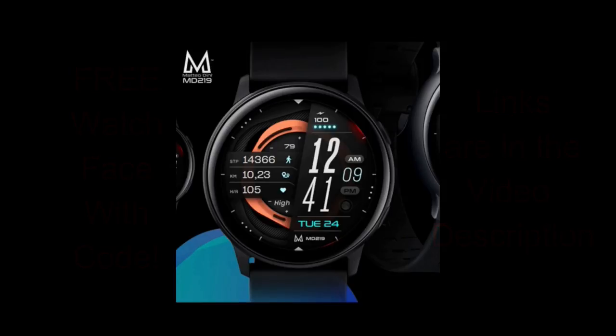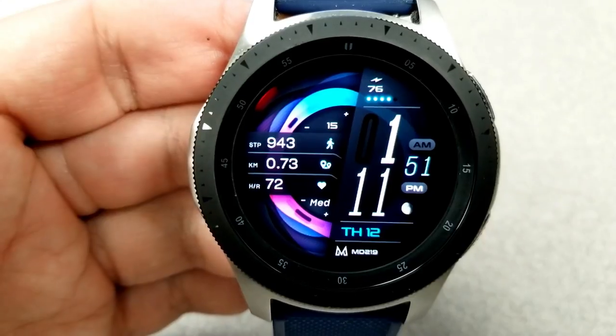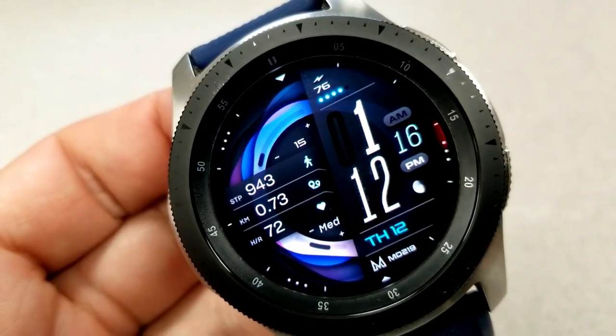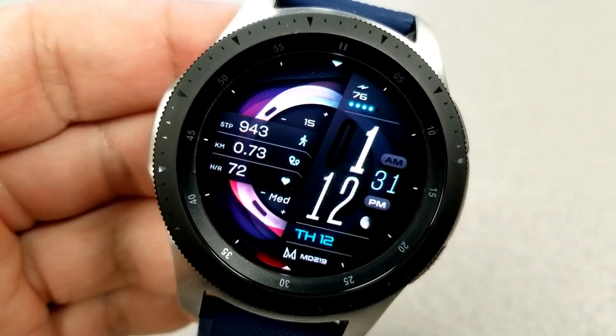All right guys, I'm excited to show you Matteo's latest release which is called MD219. This is an all-digital watch face from Matteo and has what I would consider an interesting balance between being modern and fresh looking — but I would even throw in artistic as well — because you have these very fluid and colorful ribbons for the background, which makes for a great visual on the display.